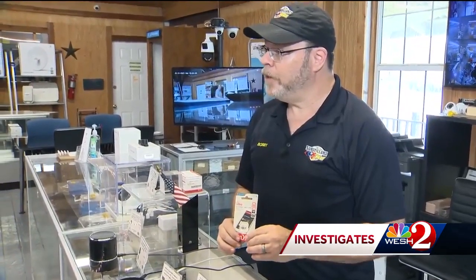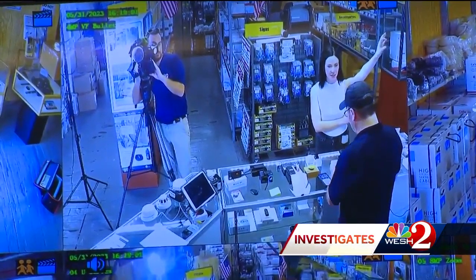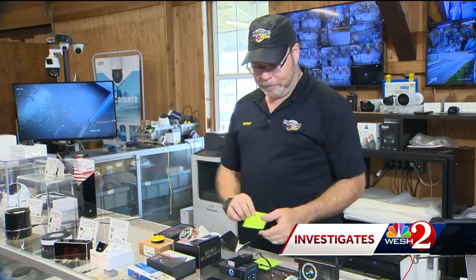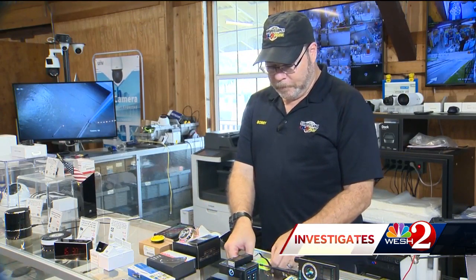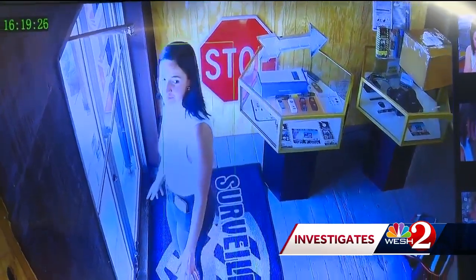Spend the first five minutes in the Airbnb looking for hidden cameras. And if you're still uncertain, Bob suggests packing sticky notes and sealing them over any possible camera in question. So there's your line of defense — some sticky notes. Anika Hope, West 2 News.